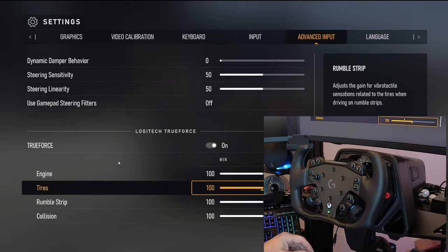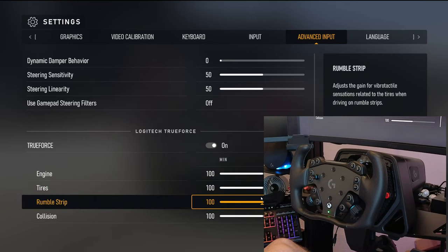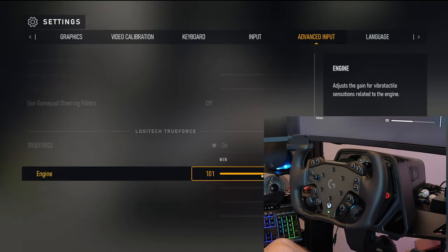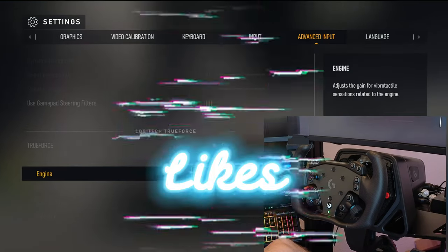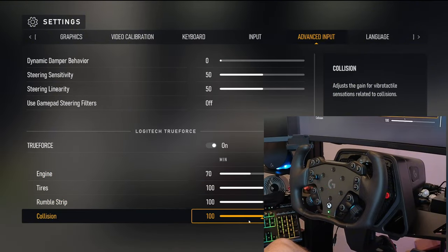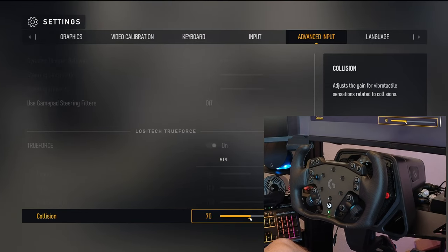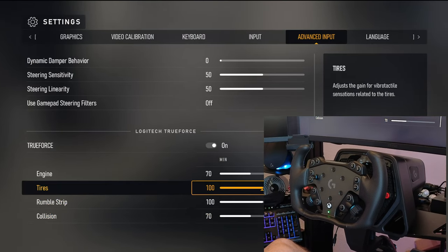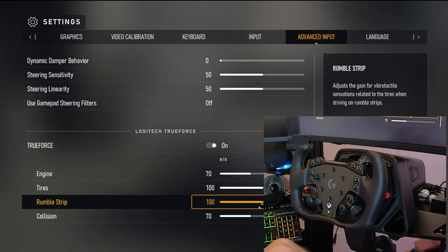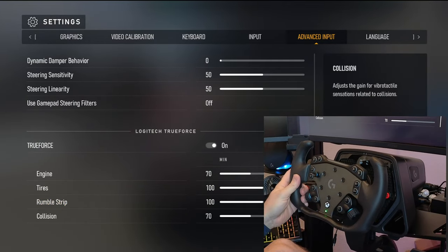What I wanted to get to was True Force. You can turn True Force on or off. These settings are all at 100 — I just played with it a little bit — they're way too much. I think maybe set Engine down to 70, keep Tires on, Rumble Strips, and Collisions maybe around 70 as well. I may only want to feel tires on the road and rumble strips. I have a D-Box system so I don't really need True Force, but I'll check it out.